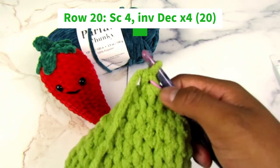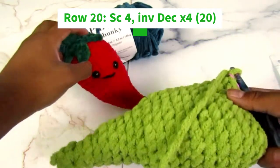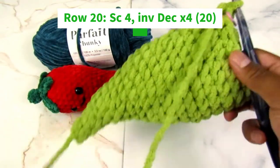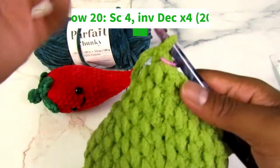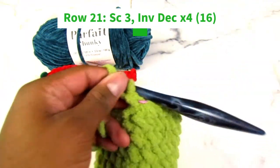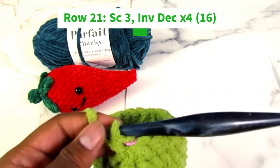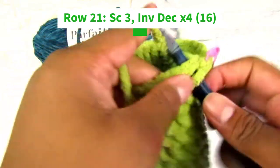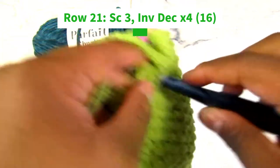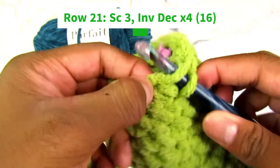Three rows left — hang tight. Our pepper is coming together quite nicely. After this next row, we get to start stuffing and see the body. For row twenty-one, we're going to do single crochet three, decrease — four times. Same thing as the row before, just with three single crochets instead of four. So one, two, three, and then an invisible decrease — only going through the front loops.